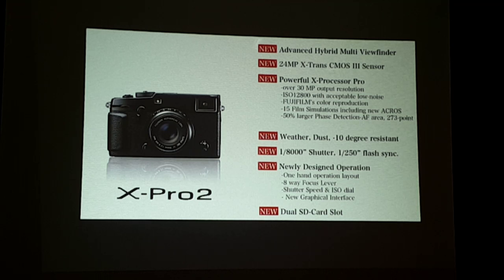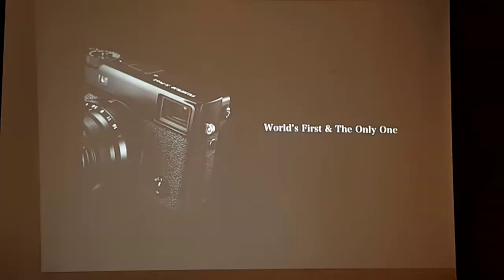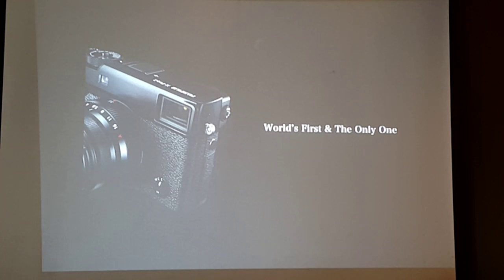Five years ago, Fujifilm became the company that invented the hybrid viewfinder. We became the first ever camera maker in camera history to make this kind of viewfinder, and we still are the only manufacturer to make that kind of viewfinder — no other company could do this kind of viewfinder like the one in the X-Pro 2.